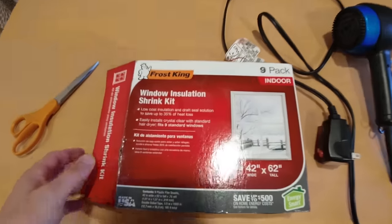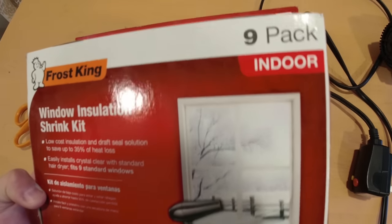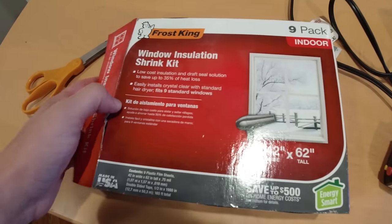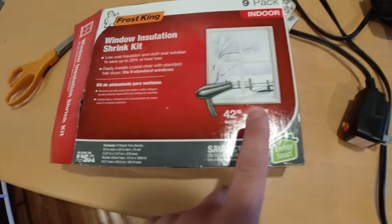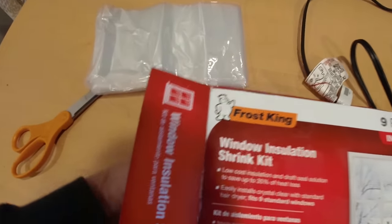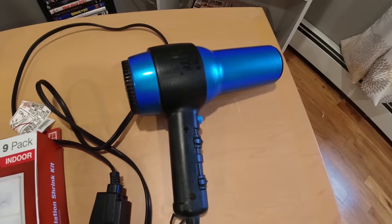Here are the things you're going to need. This is the kit that I'm going to use — it's Frost King, for nine windows — and you just want to make sure you get the right size. You can even do this for doors if you don't use a patio door in the winter; you can insulate the entire door, they make pieces big enough for that. This kit comes with the plastic and double-sided tape, and then you'll just need some scissors and a blow dryer.